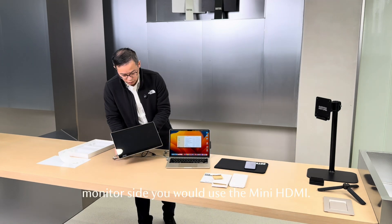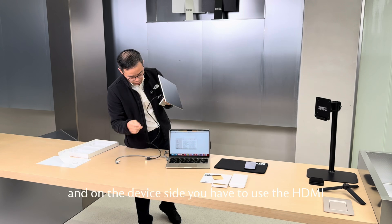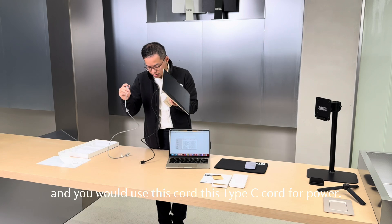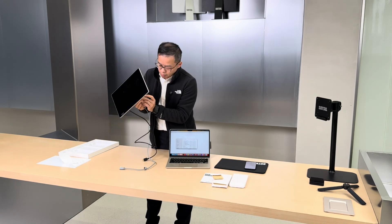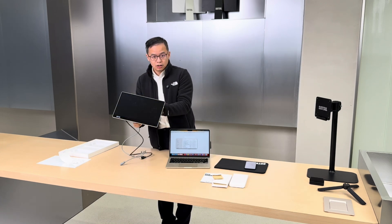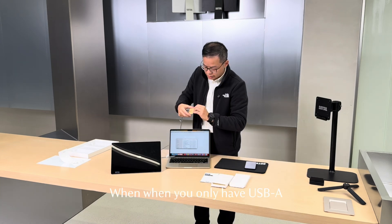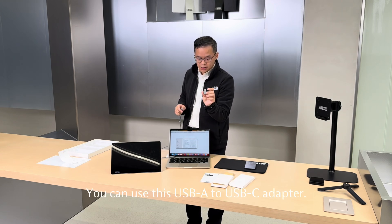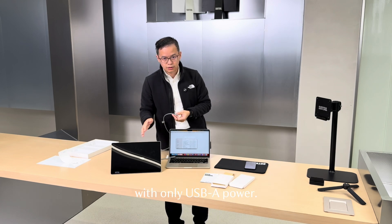On the monitor side you would use the mini-HDMI, and on the device side you use the HDMI. You would use the Type-C cord for power. There is a PowerAIM port — you can either use the main port or the PowerAIM port for power. If you only have USB-A to power the unit up, you can use this USB-A to USB-C adapter. This would allow you to use the monitor with only USB-A power.